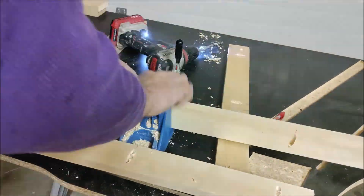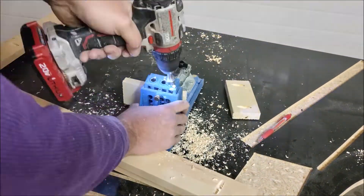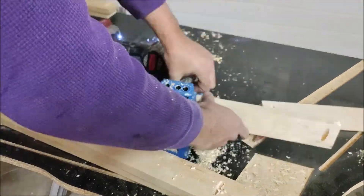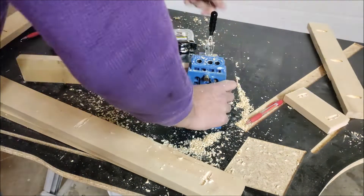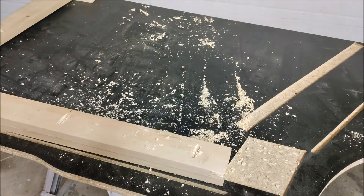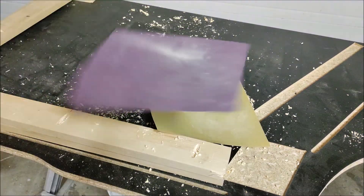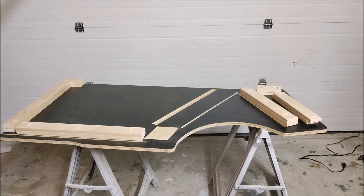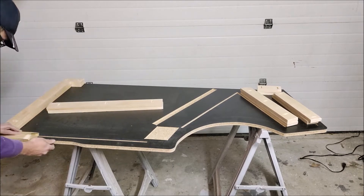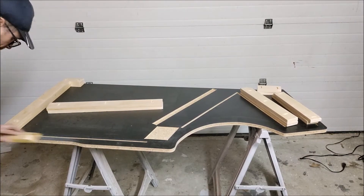Time to speed things up and get through this process. The Kreg screws make it pretty easy — once you get your jig and bit set correctly, everything just aligns nicely. Once you have all of your cuts made, it's now time to actually sand your wood and start prepping for paint. You're sitting there saying, why am I going to paint this? It's already finished in black melamine.